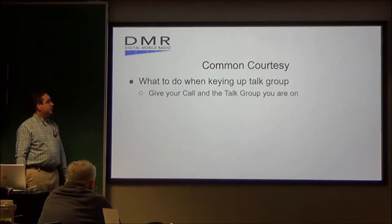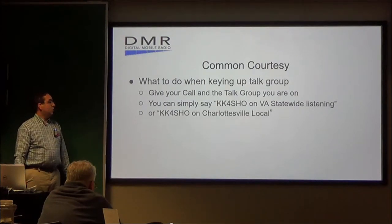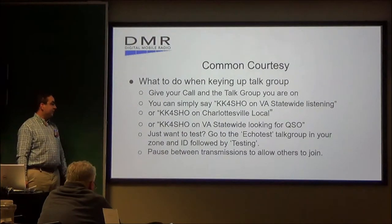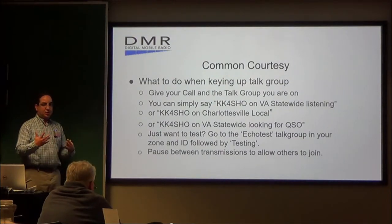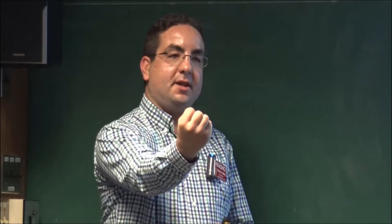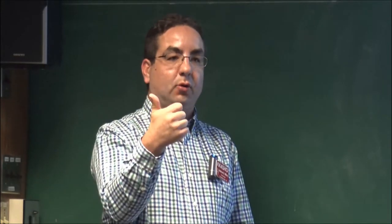Some common courtesies in DMR: when keying up a talk group, give your call and the talk group you're on — say, 'KK4SHO monitoring Virginia Statewide,' or 'KK4SHO is on Charlottesville Local monitoring,' or 'KK4SHO is on Virginia Statewide looking for a QSO.' I always recommend going to the local echo test group first. Echo test is essentially a parrot function where you speak into the microphone, and the repeater plays back what you just said, telling you that yes, you are getting out, and giving you an idea of what your audio sounds like into the repeater.